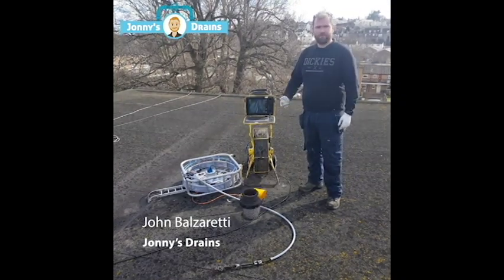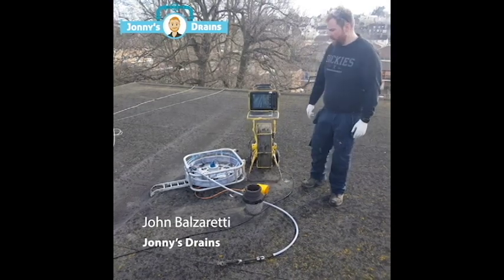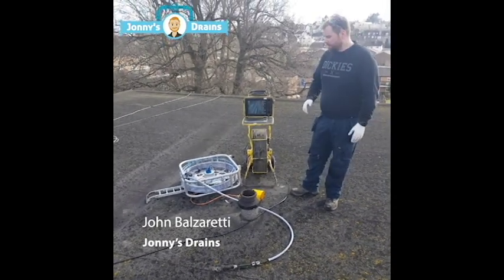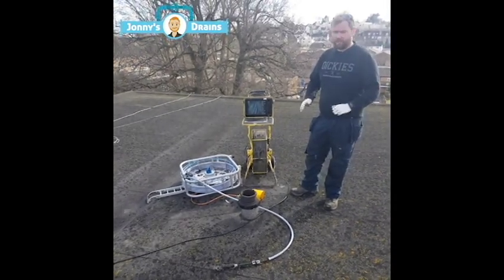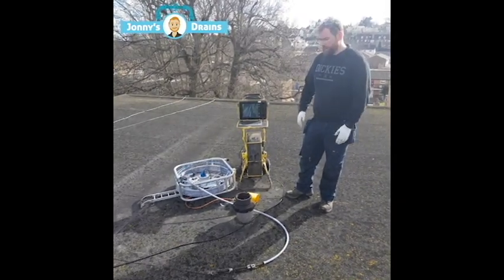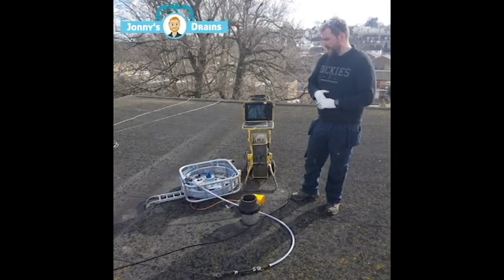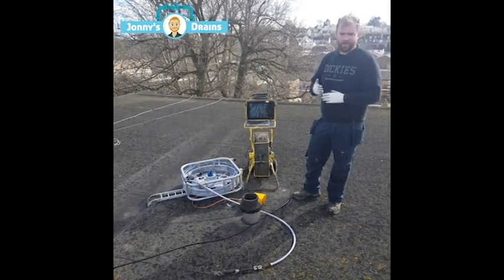I wanted to do a quick video review of the Rincey RCM10 high-speed drain cleaner. This is the first day and the first job that we've used it. Super impressive. I got this from Scanprobe — Andy sold this to me last week and I said I'd do a quick video for him and show him how it went.